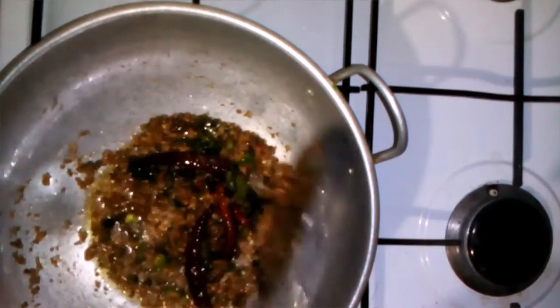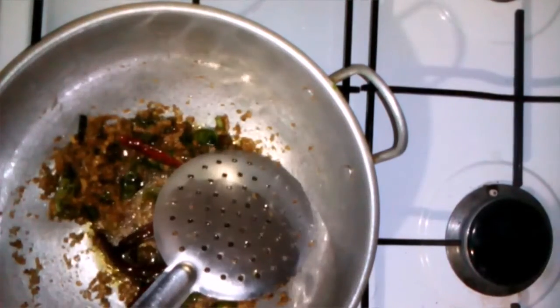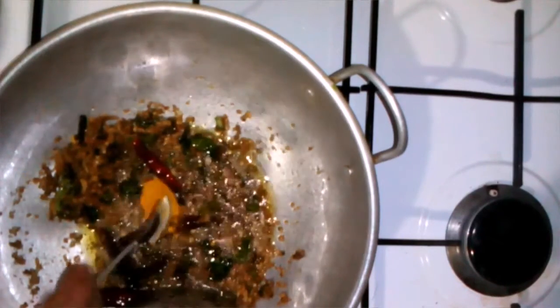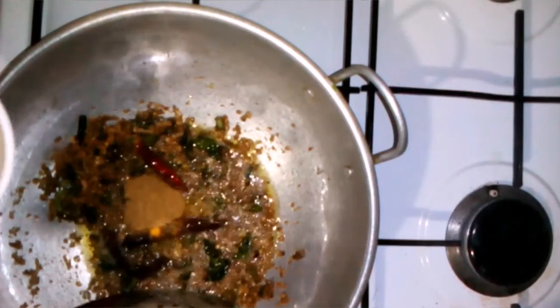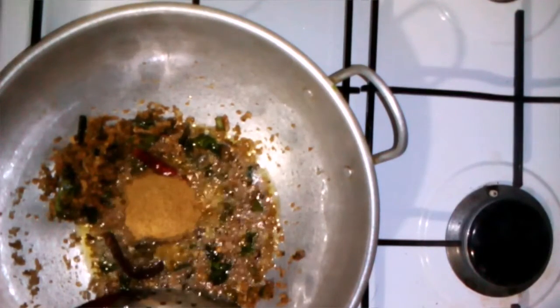I'm going to start from brown color. I am going to the board. 1-2-3 tsp, 2-3 tsp, 5-3 tsp.